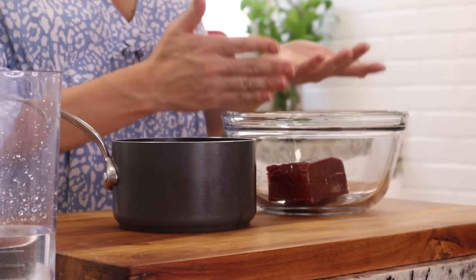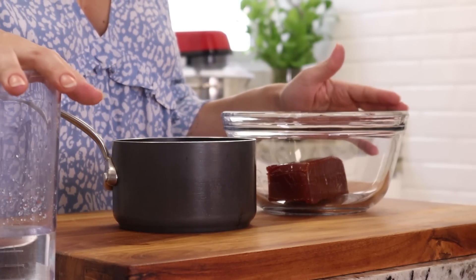Pra nossa calda de goiabada cascão, a gente vai precisar de goiabada cascão e um pouco de água. Você tem a opção também de colocar um pouquinho de conhaque ou de licor. Aqui eu vou fazer bem simples, só com a goiabada e água. A gente vai levar ao fogo pra dissolver e a calda vai tá pronta.